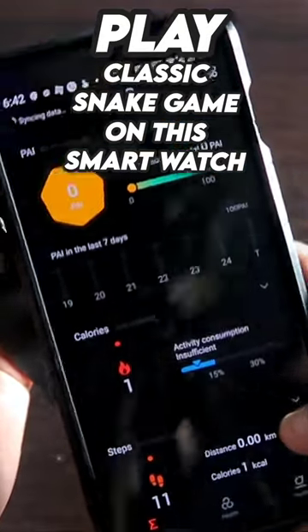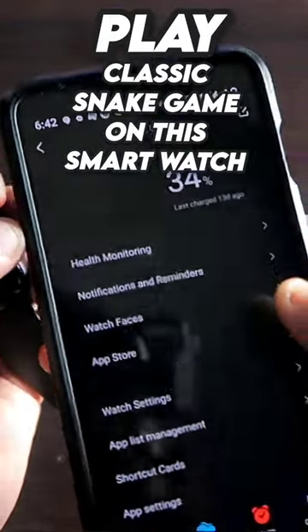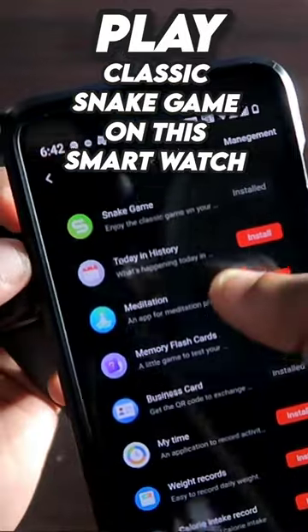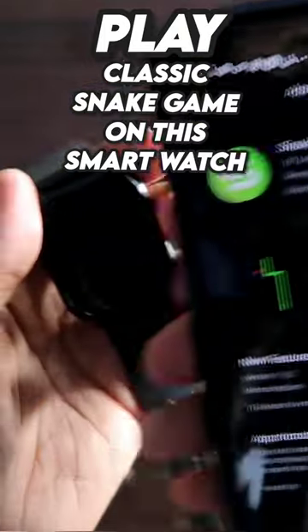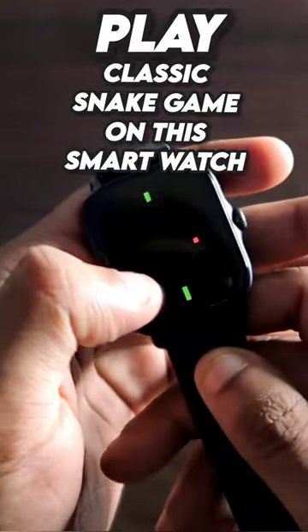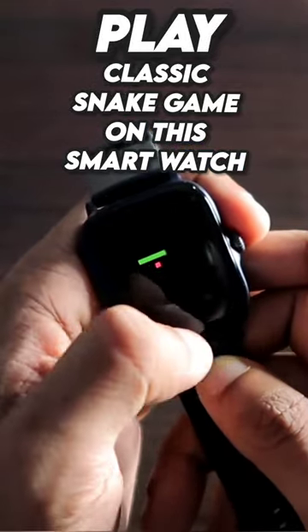To install this game, you need to come to the Zepp app, go to profile, and tap on GTS3. You will get the app store option. In the app store, just install the app named snake game, and once installed, the game will be ready for you to play on this watch. You can have a really good time playing this game on the Amazfit GTS3 smartwatch.